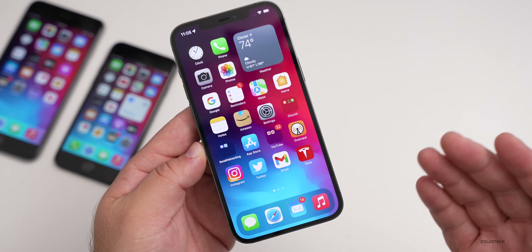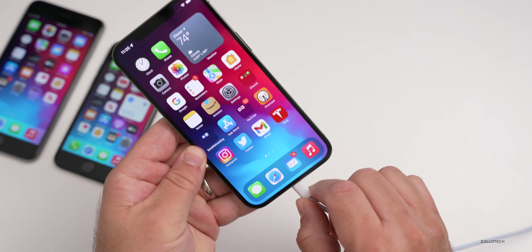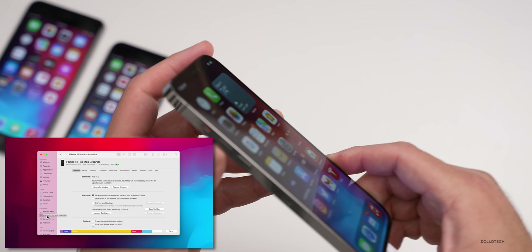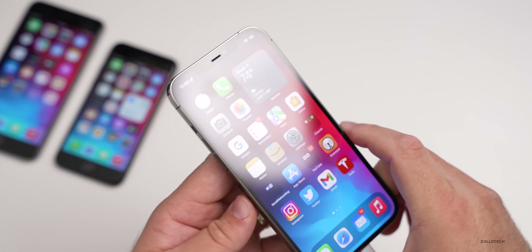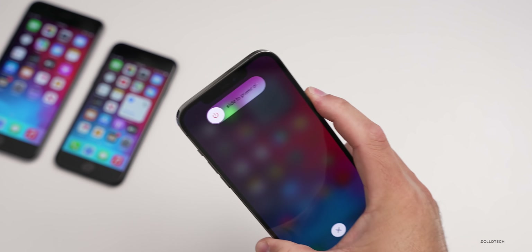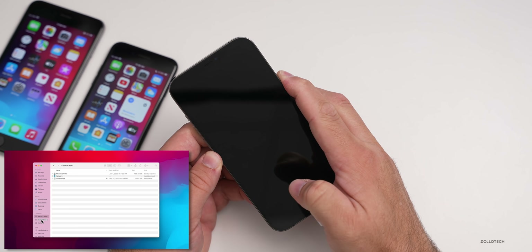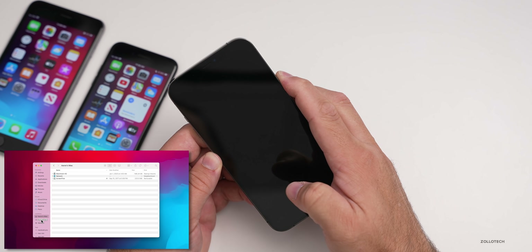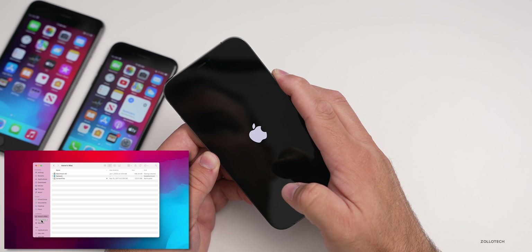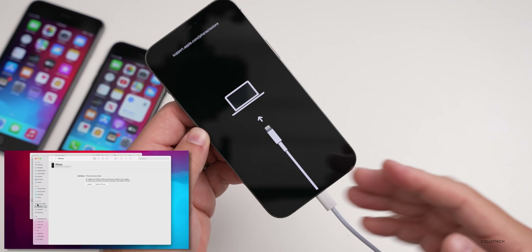For the iPhone 8, 8 Plus, and newer, the process is different. First, plug into your computer using the Lightning cable and wait for the device to be trusted and show up on your computer. Then on the phone, press volume up, volume down, and then press and hold the power sleep/wake button. Keep holding it — it will reboot into recovery mode. You'll see the Apple logo, keep holding, and it should go into recovery mode.